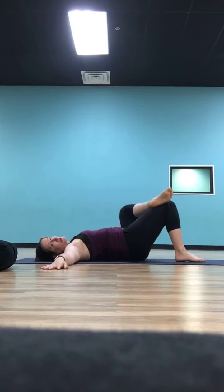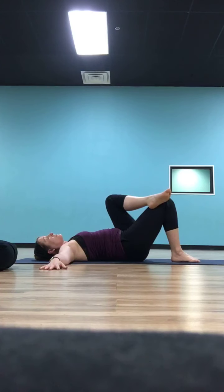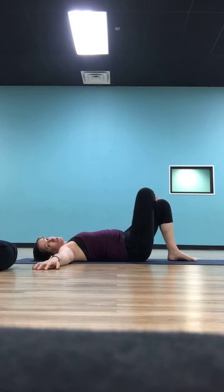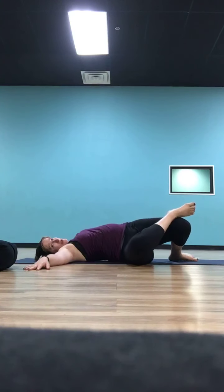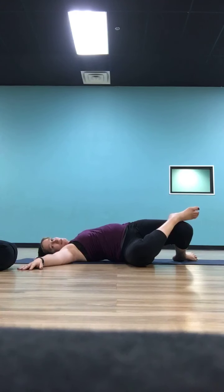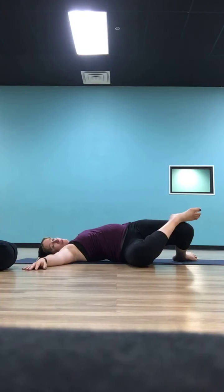On your next inhale, bring your knees back up to center. Set that right foot down and do the same twist on the left side — pick your left foot up, put your left ankle on top of your right knee, and use that left foot to guide your right knee over to the left side of your body. Take your chin and gaze over your left shoulder, right hand pressing down to open up. Take a couple more breaths here — we always like to finish with a twist because twists seal your practice, letting your body remember what it did today so next time you practice it feels a little easier and you can go a little deeper.